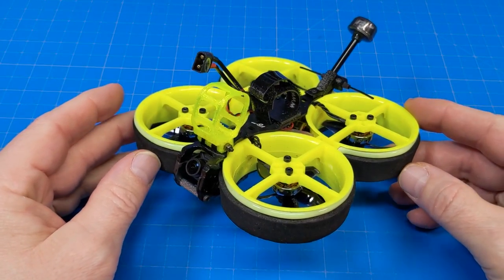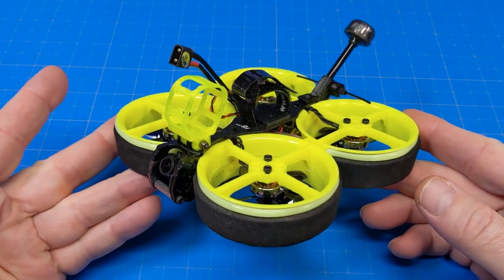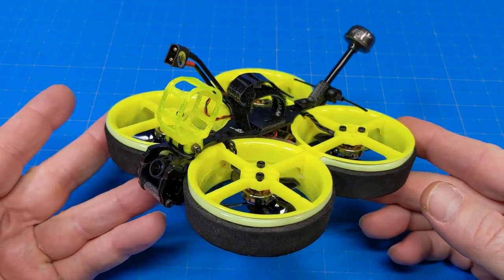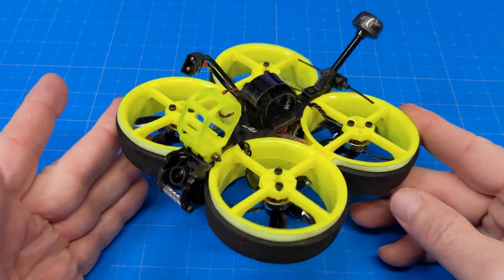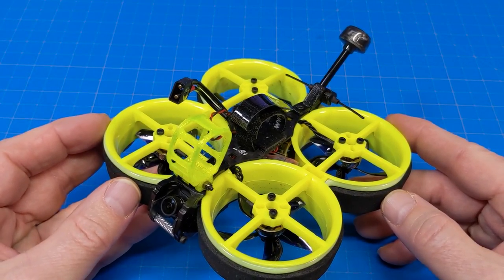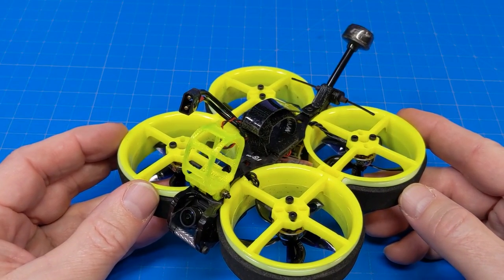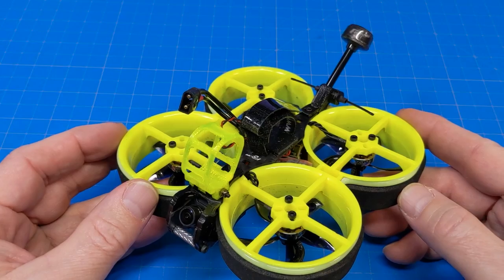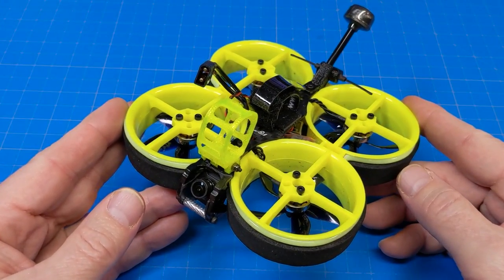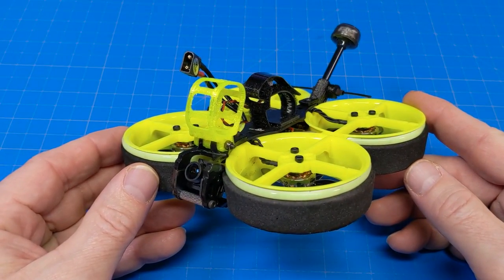If you're interested in the Sin Race or a different Flywoo product, I'll put links in the video description. If you'd rather not use those, just type flywoo.net or your favorite FPV shop's website. Also search 'Infinity Loops' — with an S, not a Z — on YouTube and subscribe, because there's a fun video coming soon. If you have any comments, questions, or suggestions, please let me know in the comments. Thanks for watching.